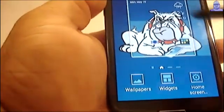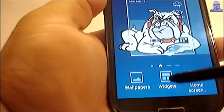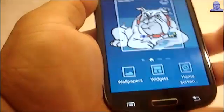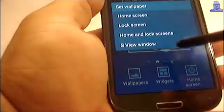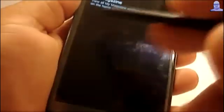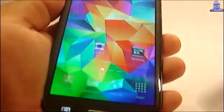We also have the S5 launcher. From here you get to pick the widgets and wallpapers. I'm going to select this one — Set Wallpaper. If you want to turn off My Magazine, this is where you do it. And that's pretty much it.